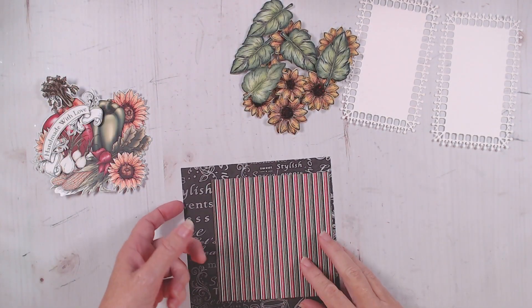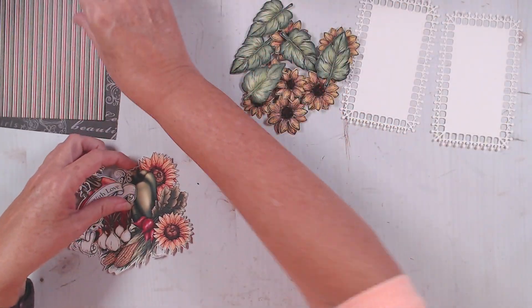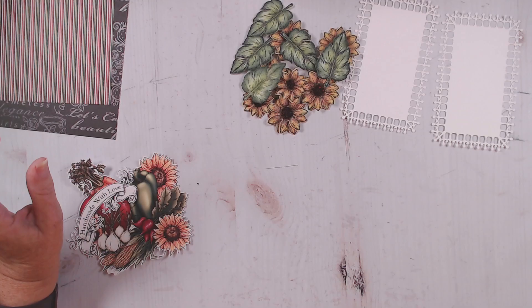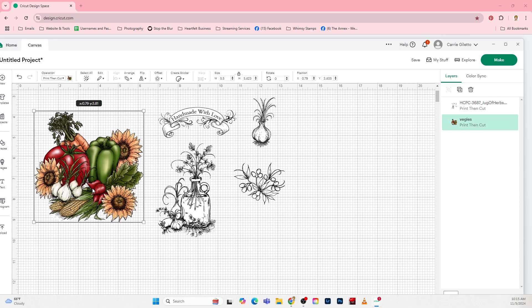Now for our digital products, I'm going to share my screen with you real quickly. For my digital products, I chose this grouping of vegetables that is in the elements. And I shrunk it down to be five and a half — the first number there on the measurements, five and a half. It's a kind of almost square piece, so it's almost five and a half each direction.